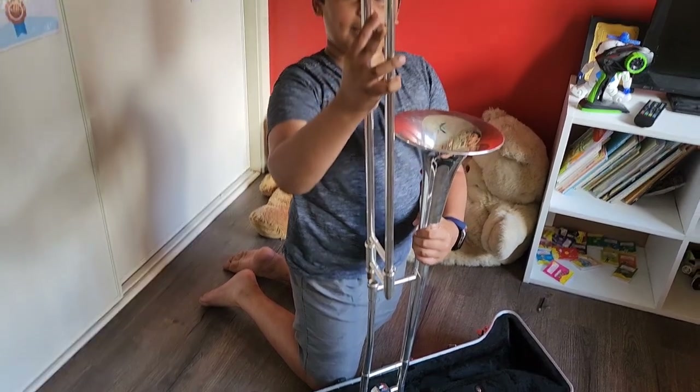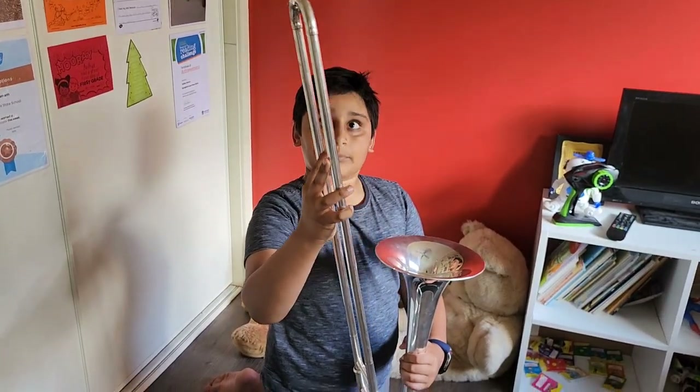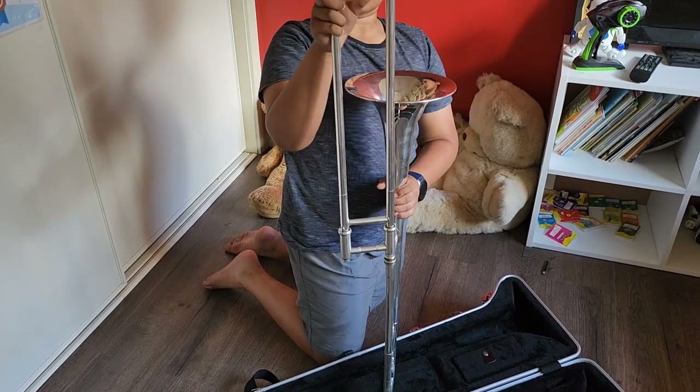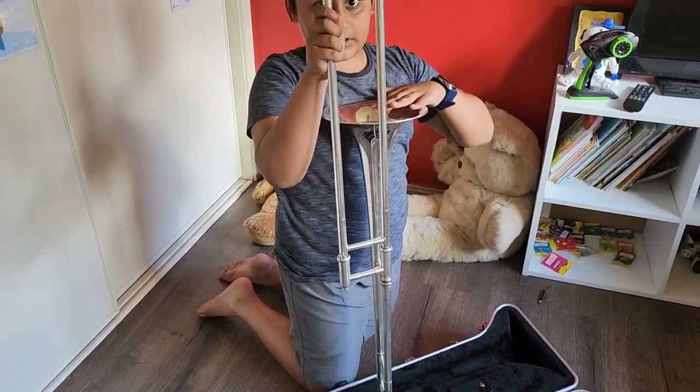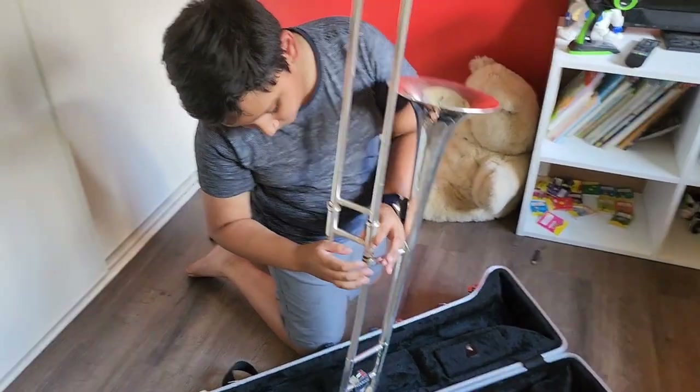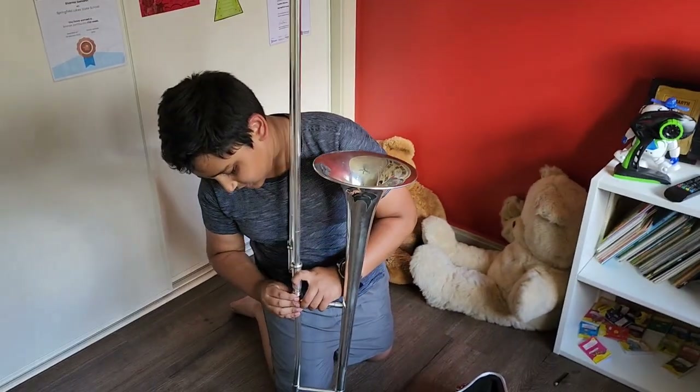If you put it like this with the bell, you have to make it the opposite way — so this is there and the bell is here. Then we do it like that and just twist it in as hard as you can.